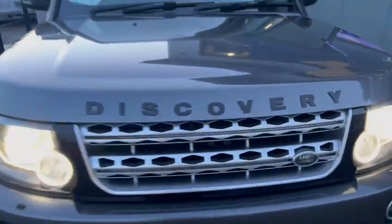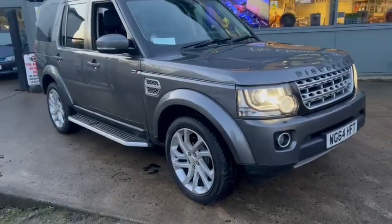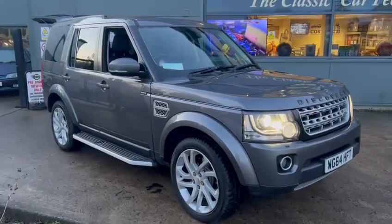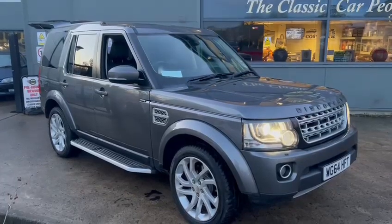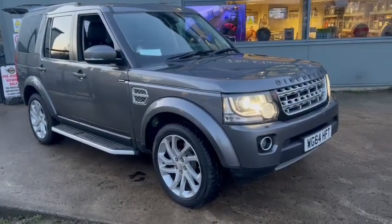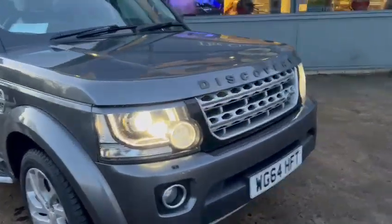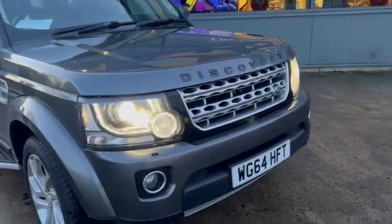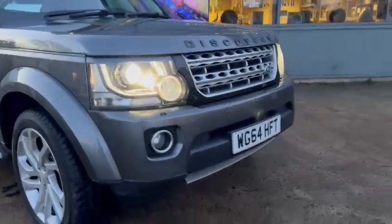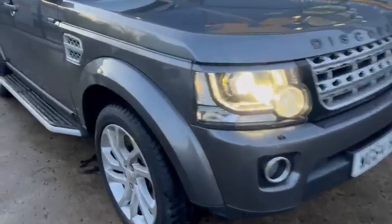It is a very clean looking Discovery — not been used and abused. Some of them you see have clearly been worked hard, but no, this one looks absolutely lovely on a nice set of wheels in metallic gray. It's the HSE SDV6 with loads of optional extras and bits and pieces. Lovely front grille, very smart and tidy, on a 64 plate. All nice down near the lower valance.